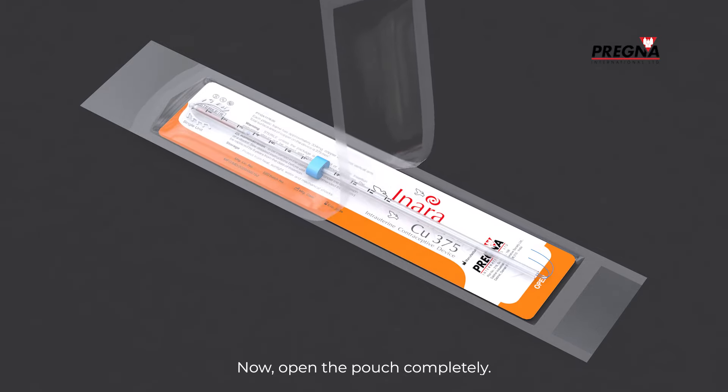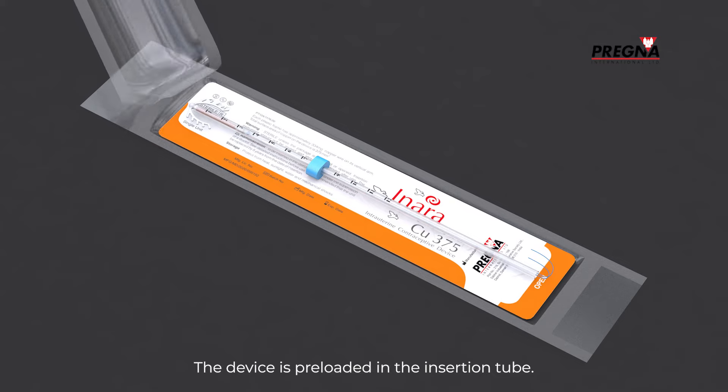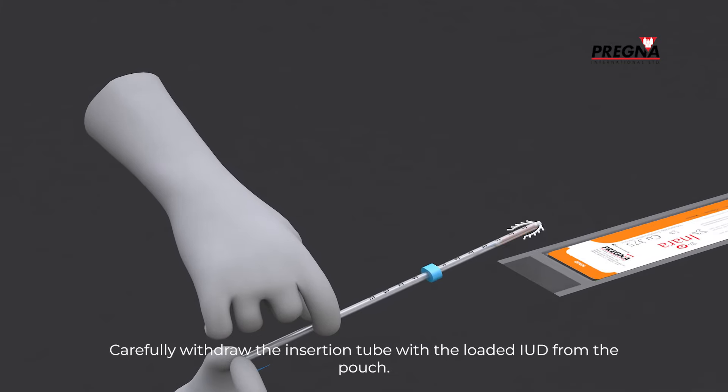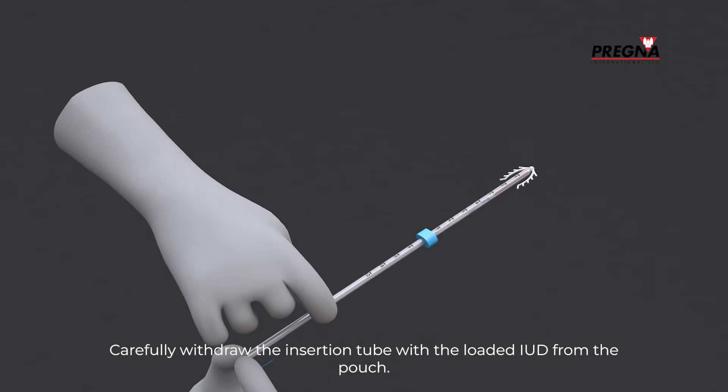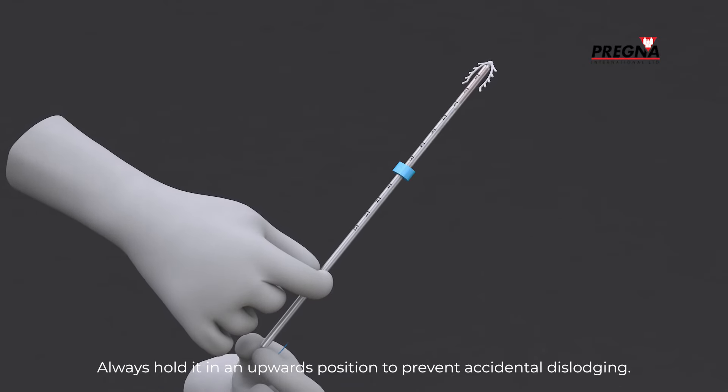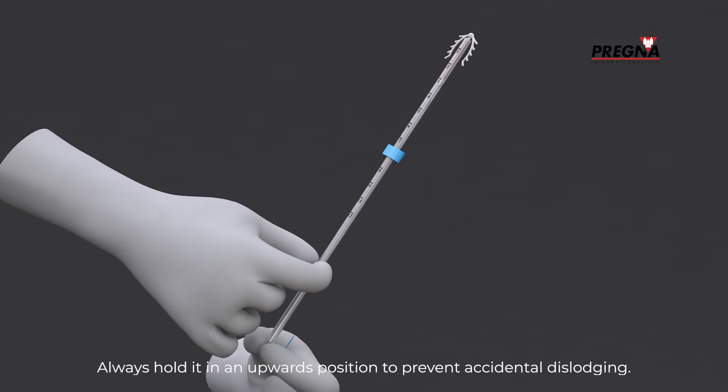Now open the pouch completely. The device is pre-loaded in the insertion tube. Carefully withdraw the insertion tube with the loaded IUD from the pouch. Always hold it in an upwards position to prevent accidental dislodging.